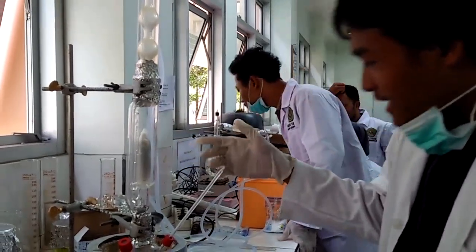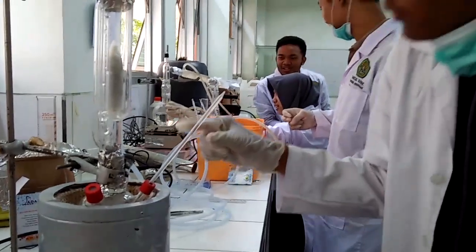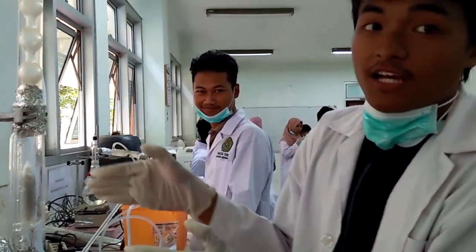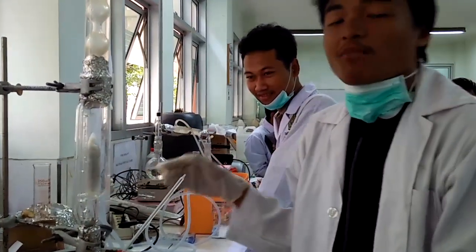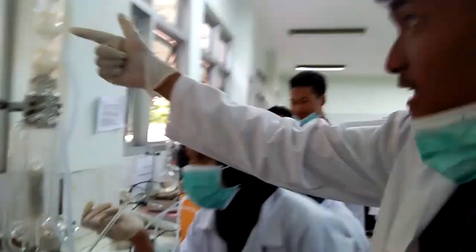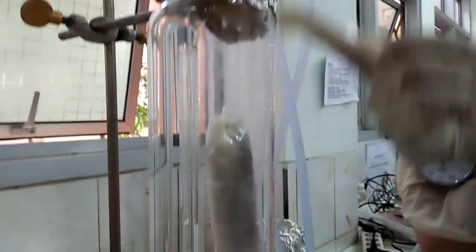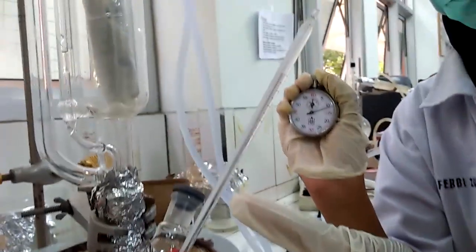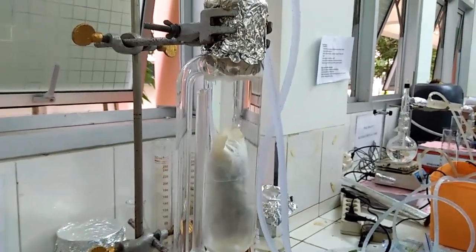Dipasang aluminium foil di samping alat untuk mencegah terjadinya penguapan pada labu. Setelah itu sudah siap untuk melakukan proses ekstraksi minyak atsiri. Pelarut yang digunakan yaitu etanol akan menguap pada suhu antara 70 sampai 80 derajat. Setelah terjadi penguapan, uap tersebut akan didinginkan oleh kondensor yang kemudian akan membentuk tetesan-tetesan cairan yang akan memenuhi tabung sokletasi. Setelah cairan terakumulasi dan tingginya mencapai pipa kapiler, maka akan terjadi sirkulasi, di mana cairan turun menuju ke labu.